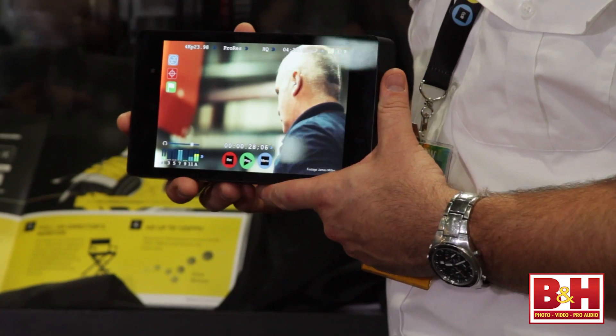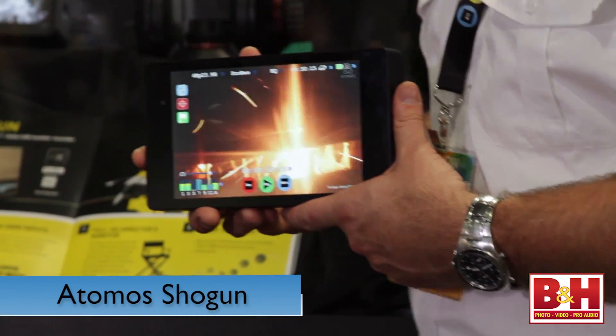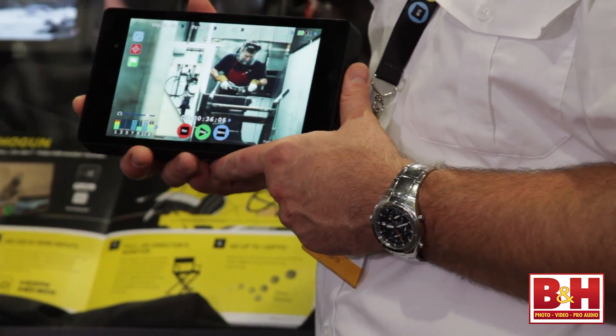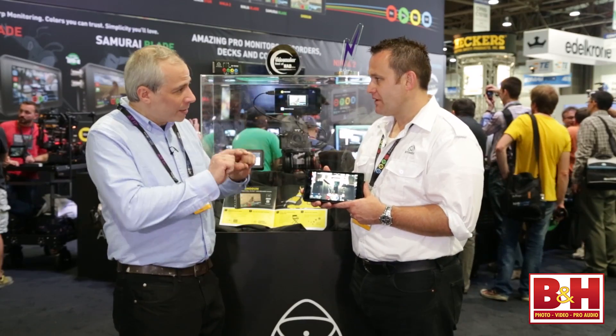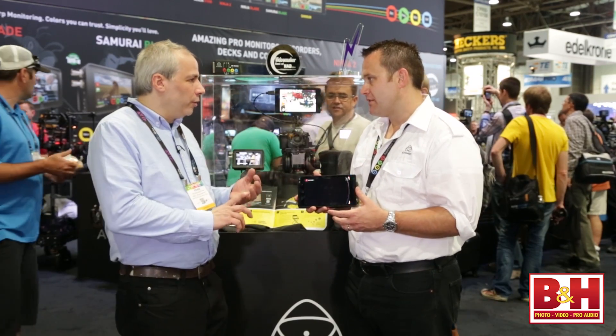You guys have brought out the Shogun — the gun of the show. It's a 1920x1200 screen, so that's really great. You've got lots of room underneath for details, information and controls — all touchscreen. We're recording to 4K Apple ProRes or Cinema DNG in RAW, up to 4K 30p.